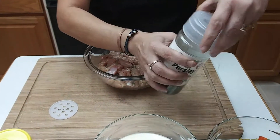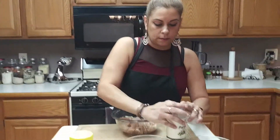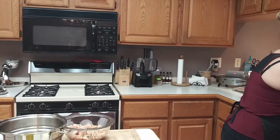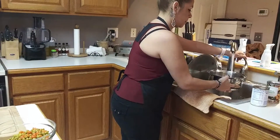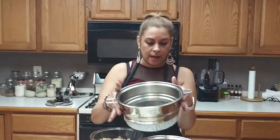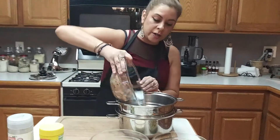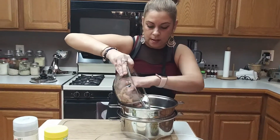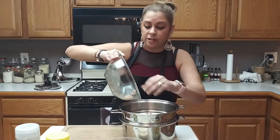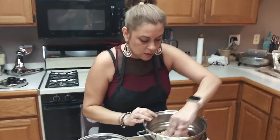Now we're gonna get this cooking — right in there. I'm gonna cook the chicken in here so any fat that I didn't get to trim off is actually gonna render into the pan, so you don't have to worry about any extra fat.